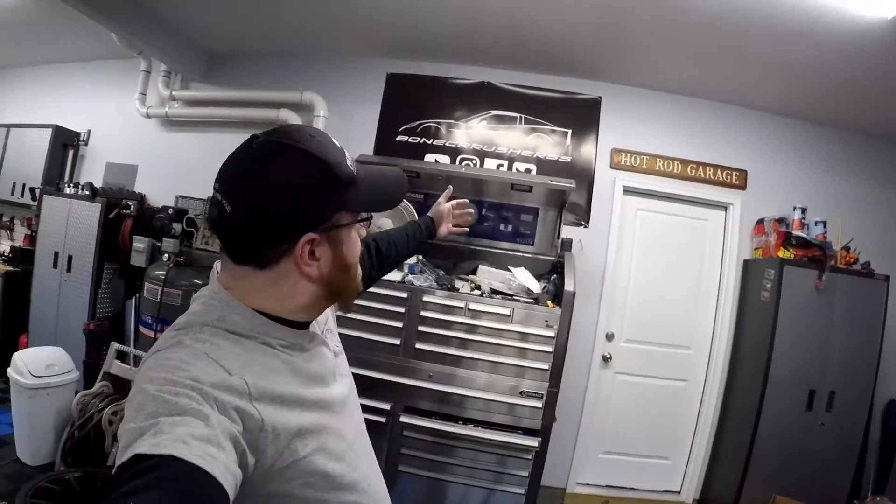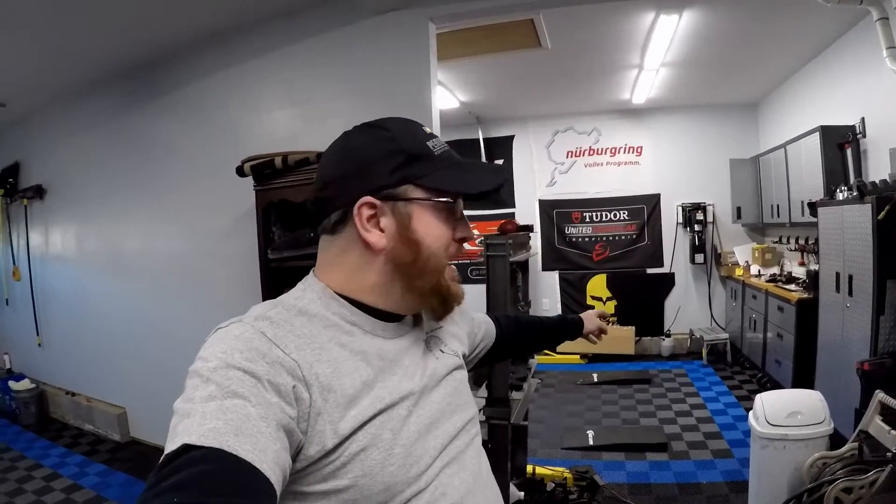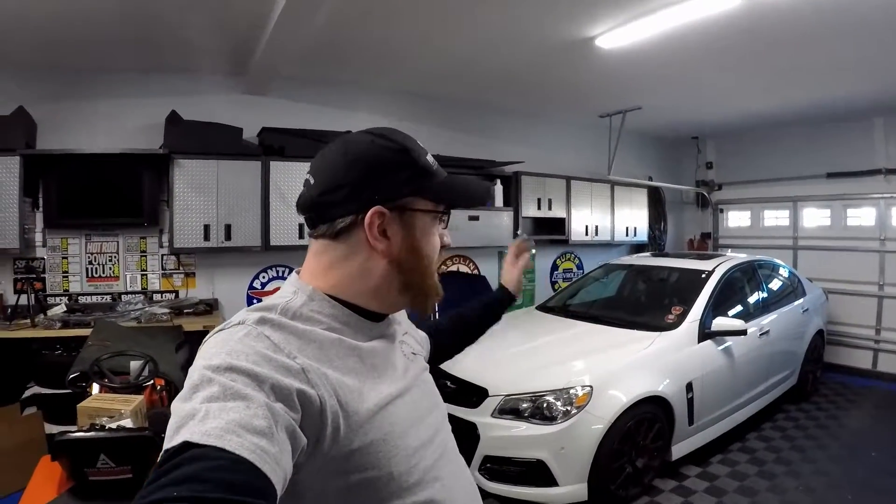Welcome back to the channel — as the banner says, it says Bonecrusher SS. If you're new to the channel, make sure you check out the rest of the playlist. We've got the Corvette, which is actually at the dyno shop right now getting tuned — that was a very long build. The other main build of the channel is the Chevy SS, which is an LSA supercharged V8, LS3, 6L80 auto.